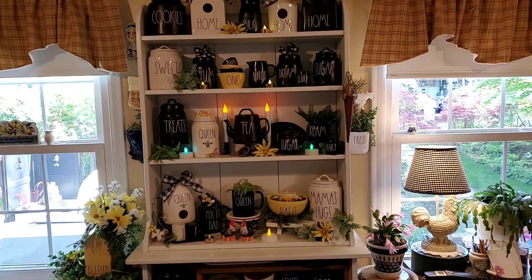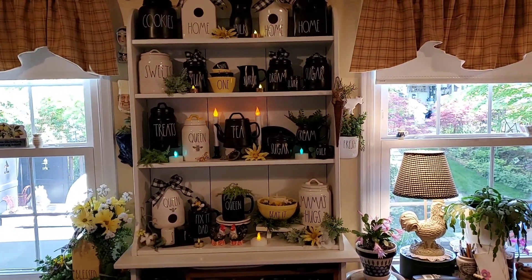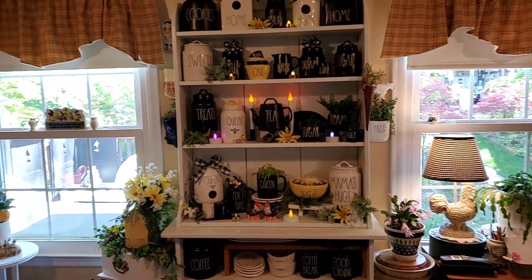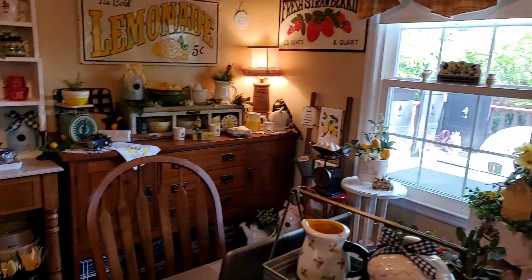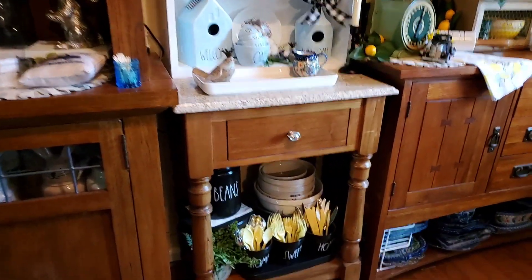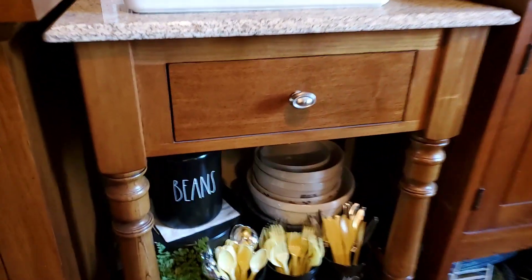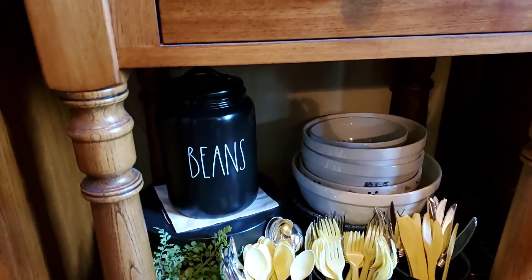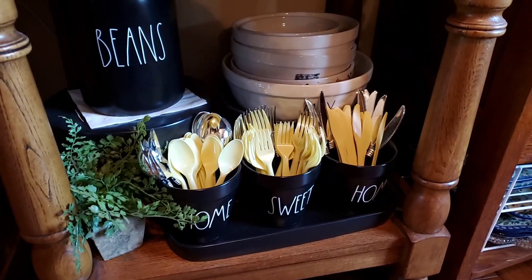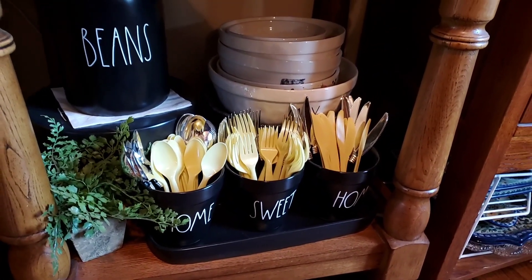I had forgotten to show you all a few pieces of black that should have been over there, so I'm just going to quickly go over here. I'm still working on this area over here. I had forgot to show you the black beans canister and the home sweet home spoon, fork and knife.